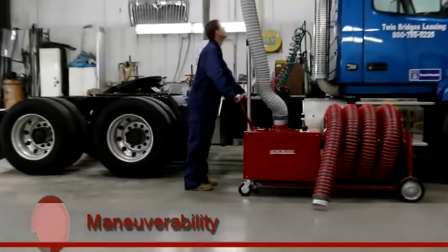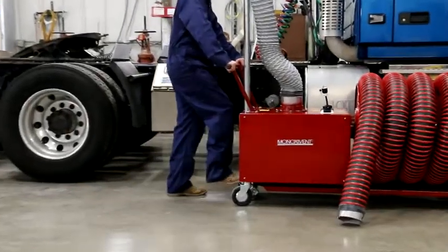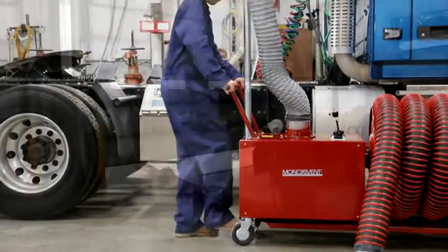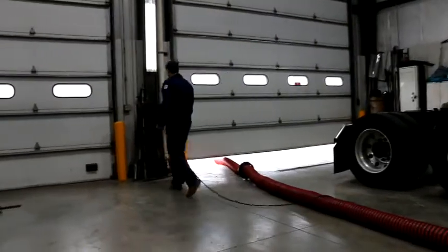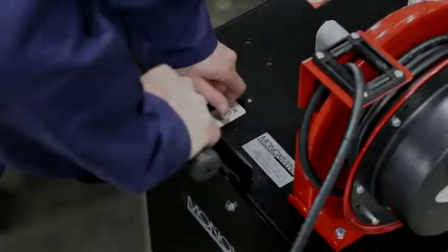The Eliminator is easy to use and maneuver. In just seconds, the Eliminator can be moved into position, connected to a 120-volt outlet, locked into place with the foot brake, and turned on.